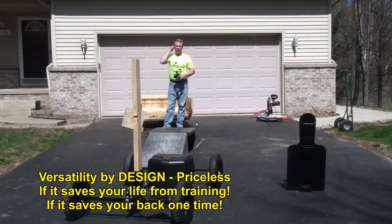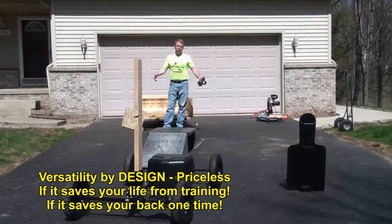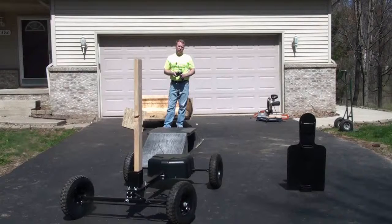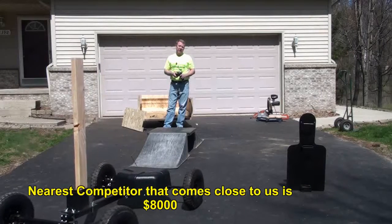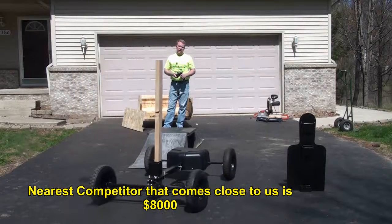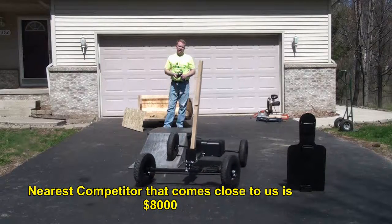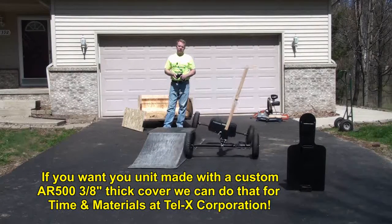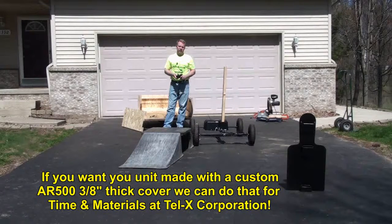None of our competitors can do what you just saw. First off, none of our competitors start their base model pricing under $2,000. The nearest competitor that really competes with our unit for weight load — but still can't do the ramp — is about $8,000. The only advantage that competitor has over us is that everything they have is designed with armor-plated shrouds.